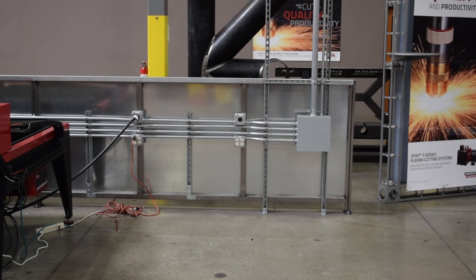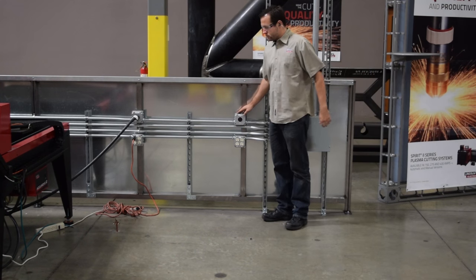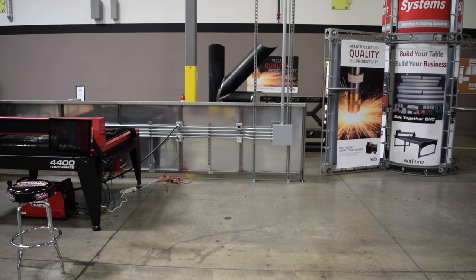Before receiving your machine, make sure that you prepare your site for the install. This includes supplying adequate power, compressed air, proper grounding, and ventilation.